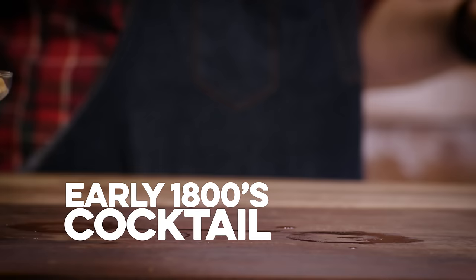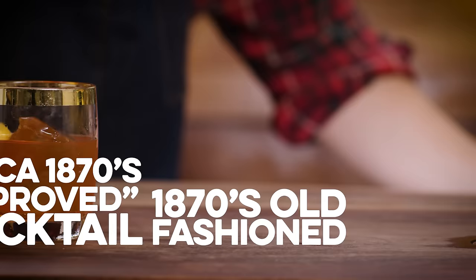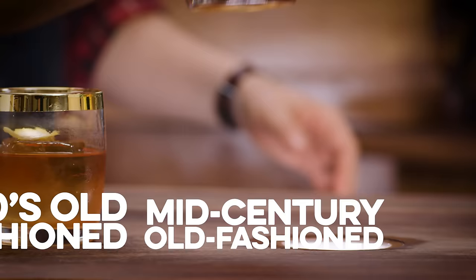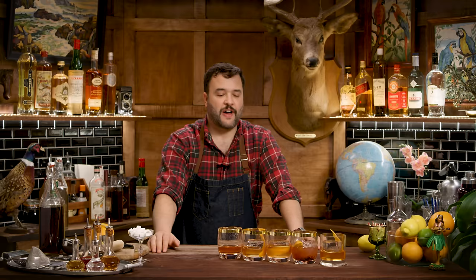I made five Old Fashioneds — so many that I ran out of glasses. We made a cocktail of the turn of the 1800s, the improved cocktail of the 1870s, the Old Fashioned 1870s style, a mid-century Old Fashioned, and my Old Fashioned with bourbon the way that I like it. Five glasses of booze — let's line them up and knock them down.